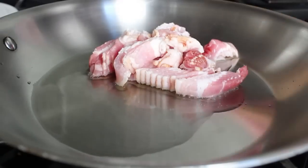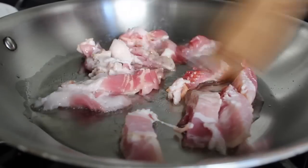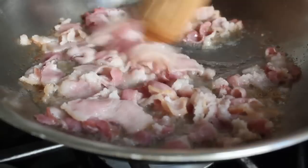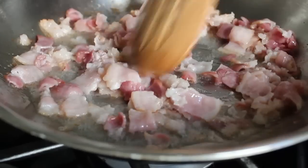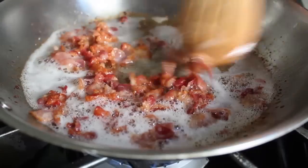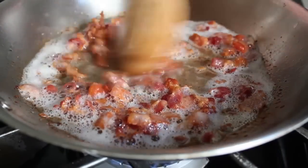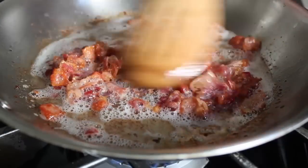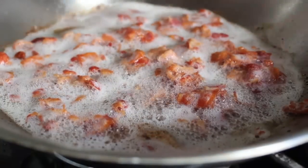In a sauté pan over medium heat, I have about a tablespoon of vegetable oil and about eight slices of bacon — probably four or five ounces — that I just sliced up. Cook that over medium heat until pretty much crisp. Keep an eye on it and turn the heat down a little bit when it gets close so it doesn't overcook. You want it to be crispy but not too dark brown.